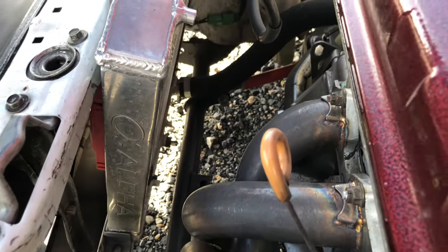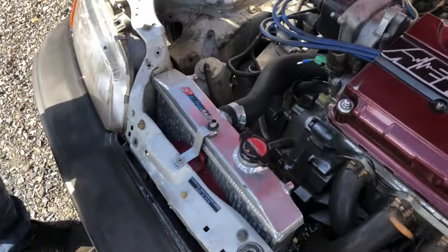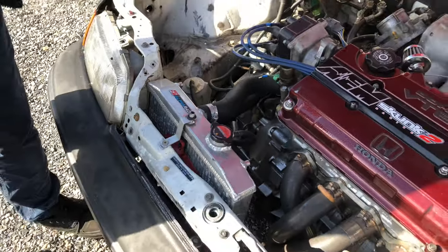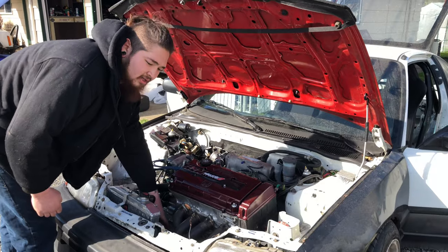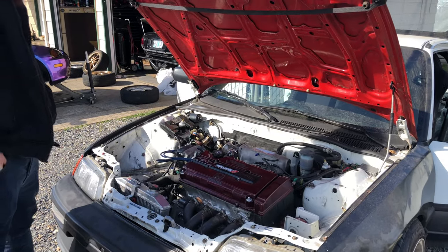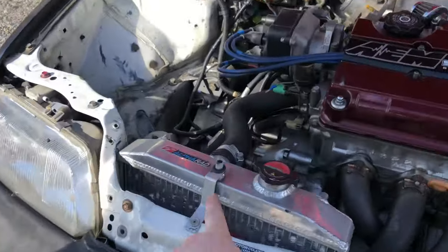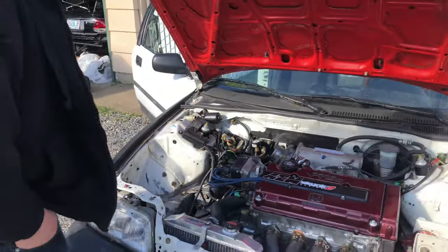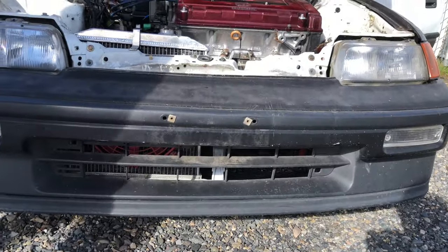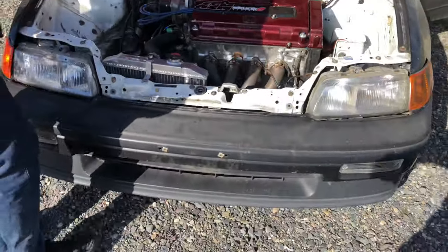He's got an Alpha radiator. He cut the shroud on the inside because when he had his turbo setup it was hitting, so he had to move it inward to clear it. He's not boosted anymore, but that's the next step. With the CRX you have to tilt the radiator back or the hood won't clear, so there's a custom bracket — a David Hack special. They also made a custom bottom support for the radiator using an old bed frame.